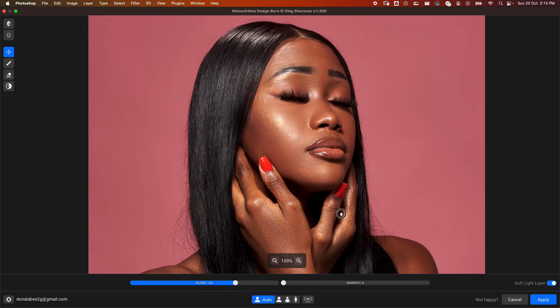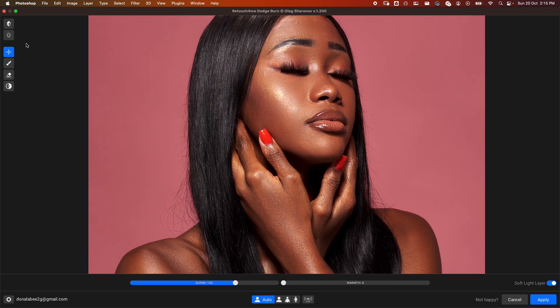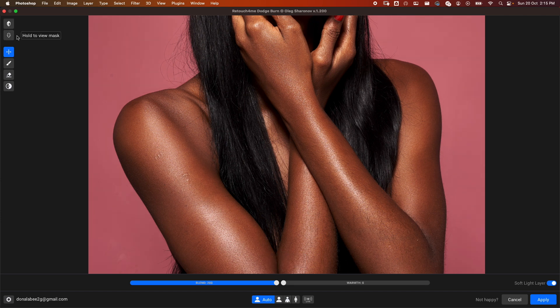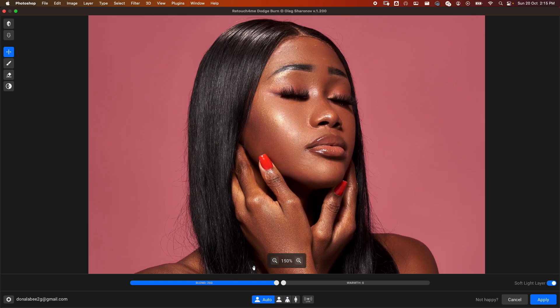We can zoom in to 150% to take a closer look. Note that we haven't done healing yet, so the blemishes you see are because we're just focusing on dodge and burn. Looking at the before and after, even at the highest setting, we can see the image has not been destroyed — every aspect is still available. You can also see it has done some work on the background. This plugin now works way faster than before.